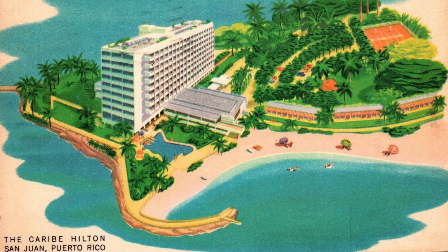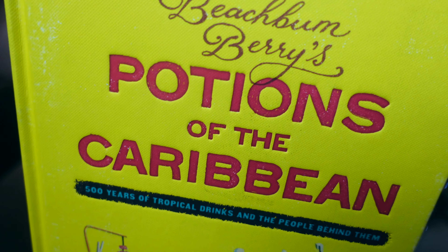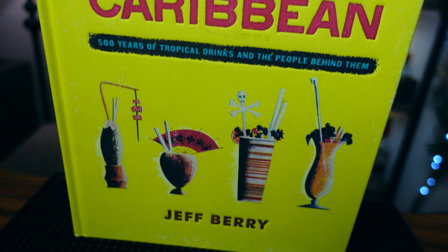But today I'm going to share a cocktail with you guys which I've never had myself and I'm really excited to try. This is called Sol y Sombra. Now there are a few cocktails out there with this name, but this one was created by Joe Shlom at the Carib Hilton — which is also where the Pina Colada was invented. Joe Shlom also invented the Suffering Bastard, which is one of the most famous tiki cocktails. I found this cocktail in the Potions of the Caribbean book written by Jerry Beachbum Berry, one of my favorite cocktail books.